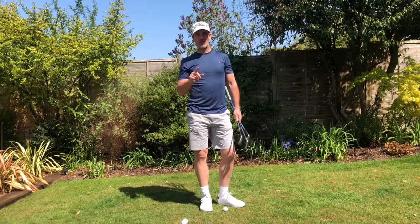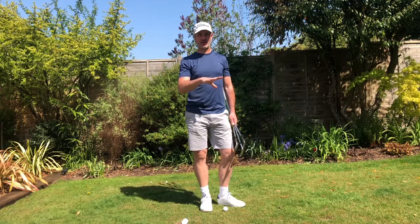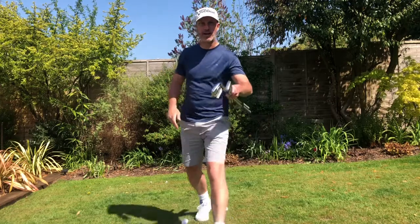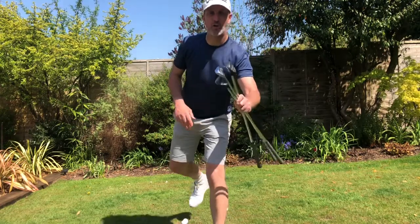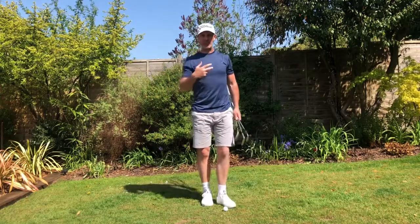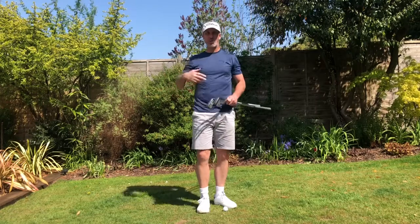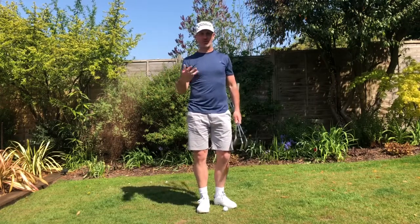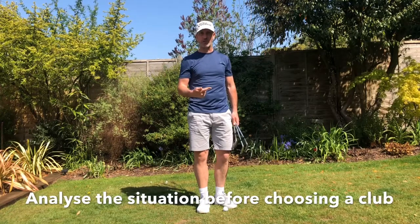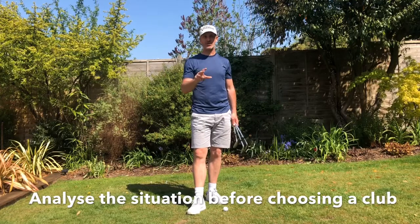Today I'm going to work on short chip and run shots. I've got three clubs: an eight iron, a pitching wedge, and my lob wedge — my 58 degree wedge. When we're looking at playing short chip shots, generally just on the fringe of the green, you have to look at the situation: how much green have you got to play with, how close is the flag to the ball. You've got to weigh up all these options before you make a decision on what club you're going to use.